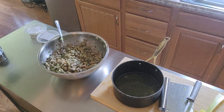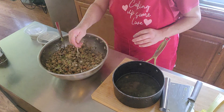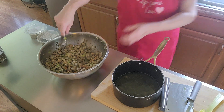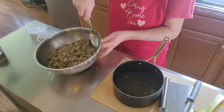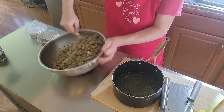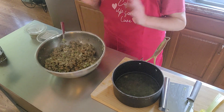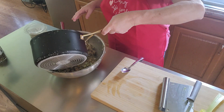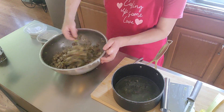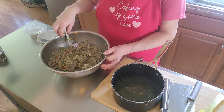Let me get a spoon and taste-test. I might as well get a couple of spoons — if it's not right I'll have to adjust. I want to tell y'all that's some good stuff right there! I'm not going to add more sage — I don't want to overkill on it. I will put a little bit more broth because I like it a little moist. Everybody's different. I don't know about you, but I like getting a little bowl on the side and just eating it.